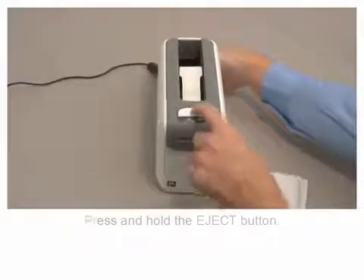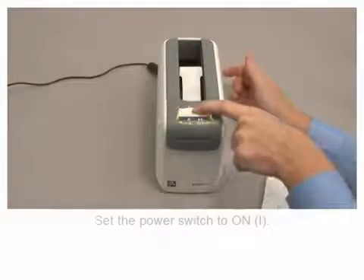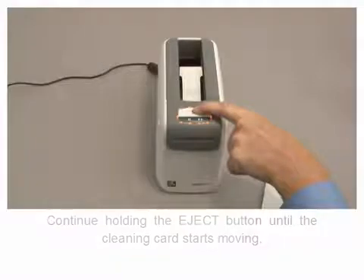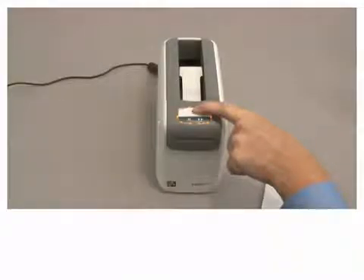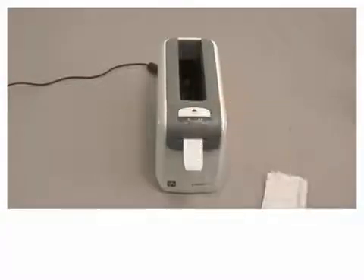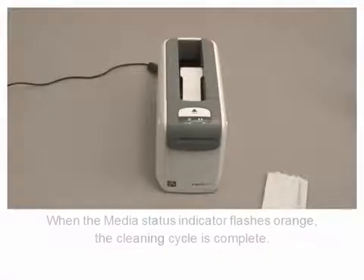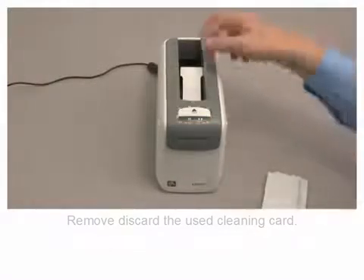Press and hold the eject button. Set the power switch to on. Continue holding the eject button until the cleaning card starts moving. When the media status indicator flashes orange, the cleaning cycle is complete. Remove and discard the used cleaning card.